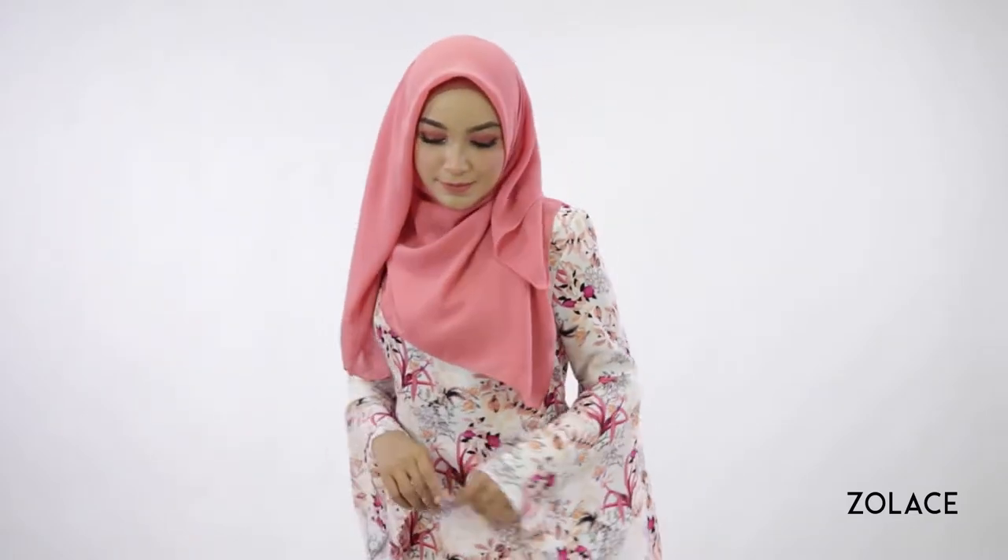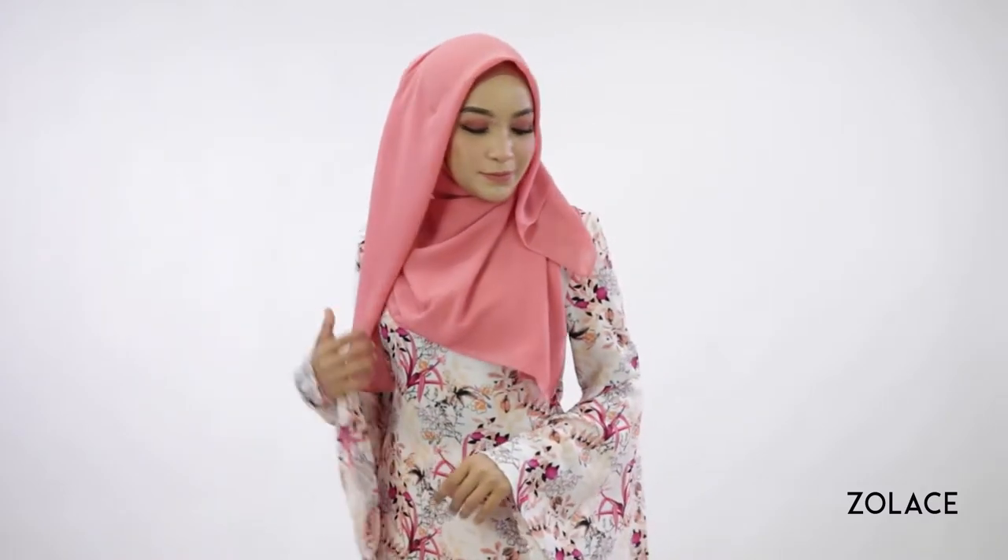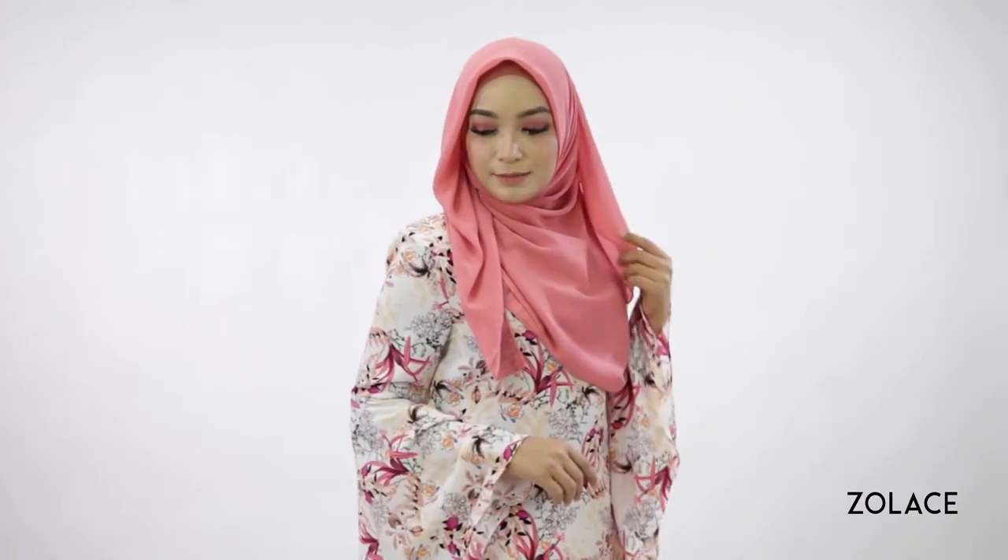Hey Solace fans! Welcome back to another edition of Hijab Friday. Today we'll be showing you how to make the most out of your square headscarf. This is a fun look that will make you look special instantly. If you've been sick and tired of the same old square headscarf styles, definitely stay tuned, because you won't want to miss this.